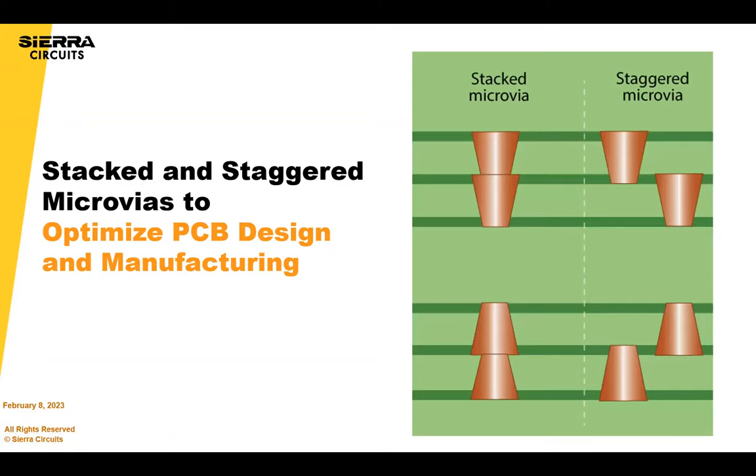You can hear me, right? Yes. Okay, great. So today we are talking about stacked and staggered microvias and really overall how to optimize your design for manufacturing.